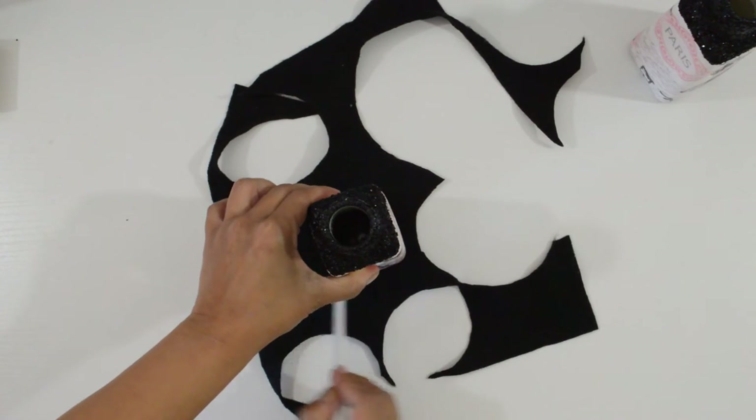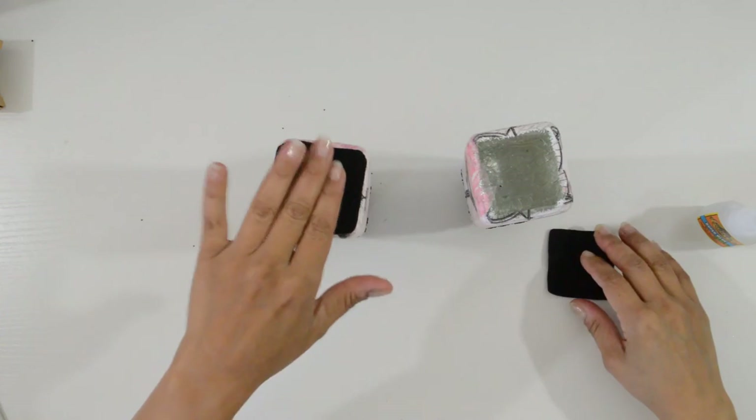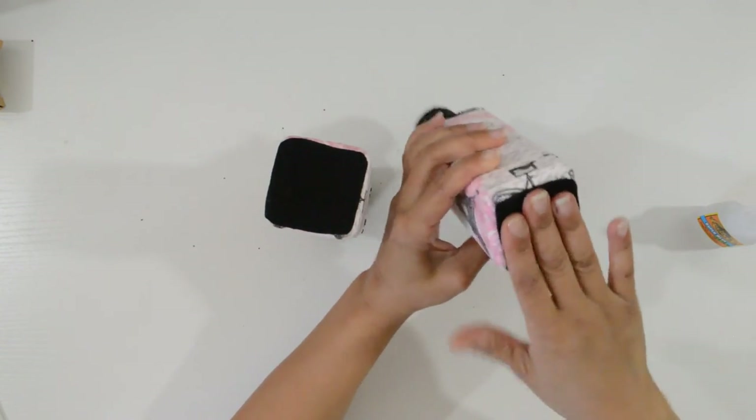Lastly, I traced, cut, and glued a piece of black felt to the bottom. It finishes the look and protects your furniture.